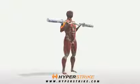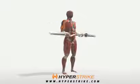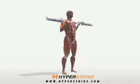Standing easy bar curls strengthen and define the upper arm muscles. Follow these instructions to perform the easy bar curl standing.